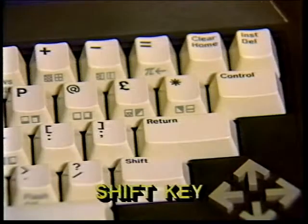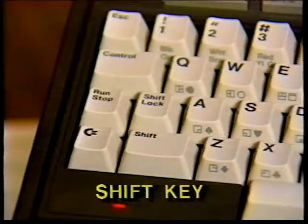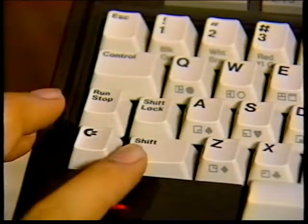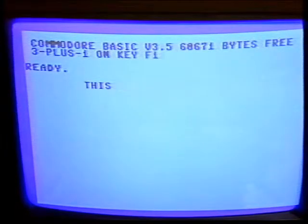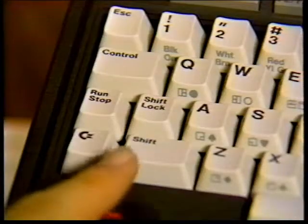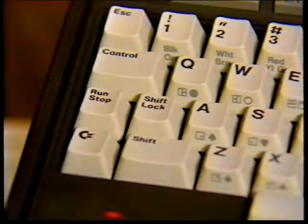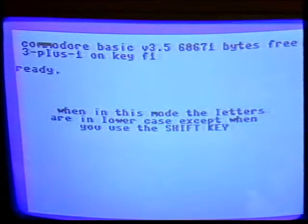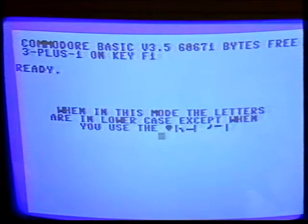The shift key works like the shift key on a regular typewriter. Your Plus 4 has two shift keys and a shift lock, which works like the shift lock on a typewriter. By pressing the shift key, you can get the graphic symbol on the right side on each graphics key when you are in uppercase graphics mode. Your Plus 4 is automatically in uppercase graphics mode when you turn it on. In that mode, all the letters appear uppercase and you don't have to use the shift key. The shift key pressed with a letter key gets uppercase letters when you are in upper lowercase text mode. When in this mode, the letters you type are lowercase, except when you use the shift key. You can go back and forth between uppercase graphics and upper lowercase text modes by pressing the shift and Commodore key at the same time.